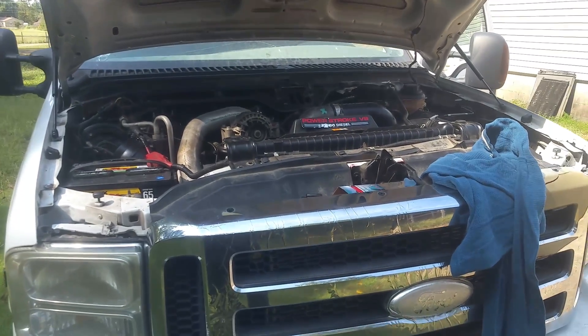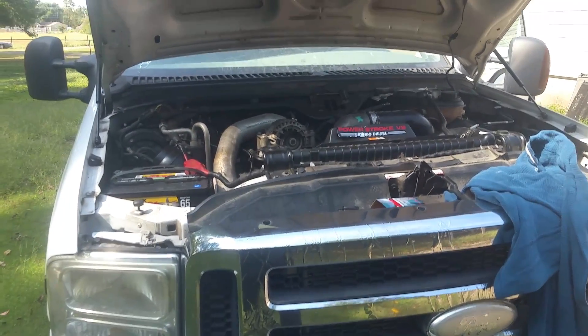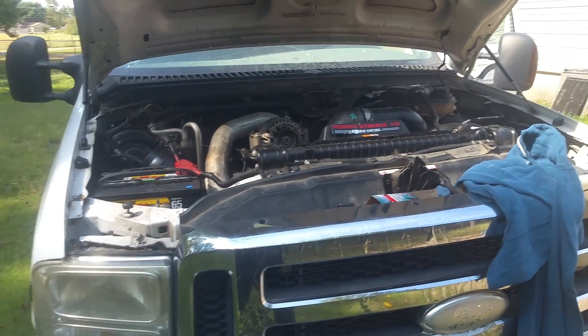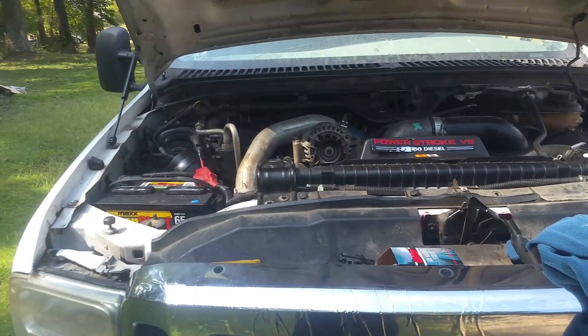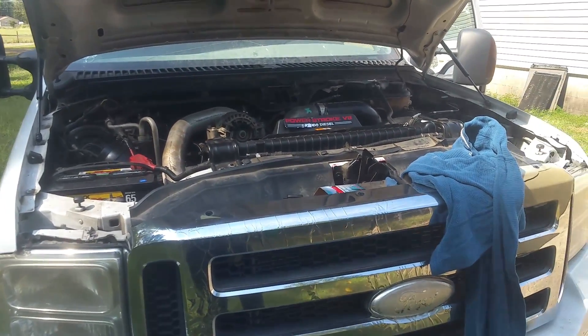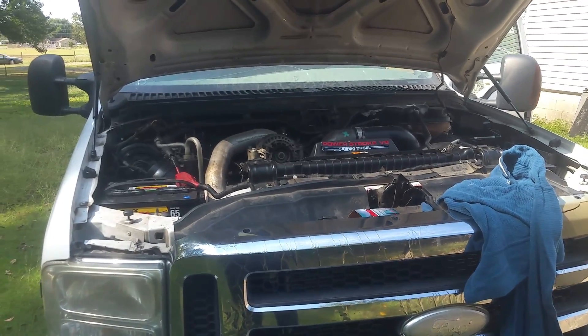It's definitely idling and sounding better than it was with that fitting broken. So in case you're wondering where your MAP sensor is or you get a code for that, now you know how to locate it and replace it. This is a 2006 6.0, so hopefully that's been helpful — thank you for watching.